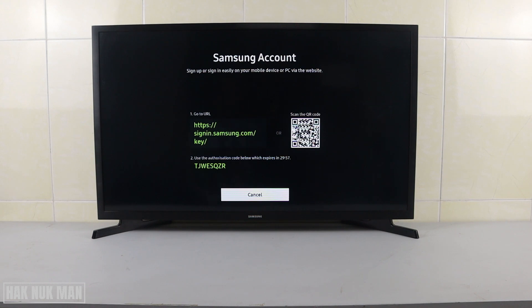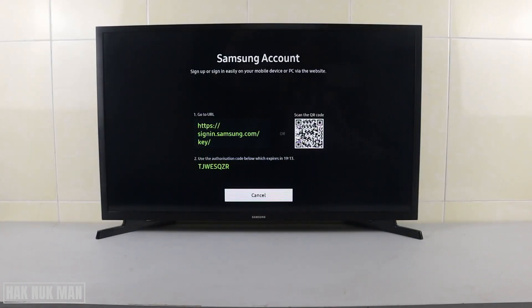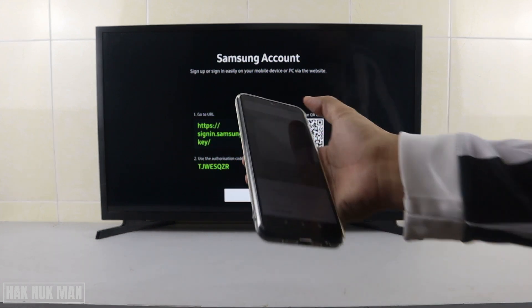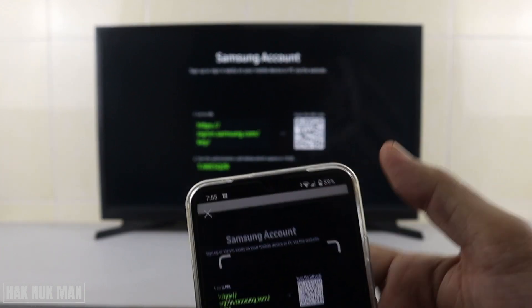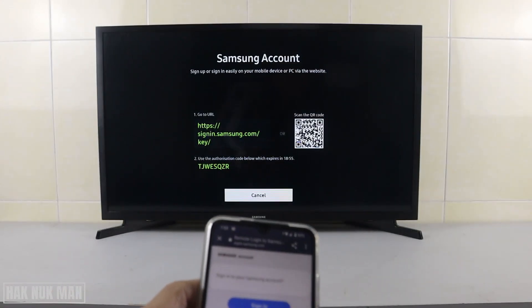Now the TV will bring you to a screen where you can scan the QR code, or you can go to the URL to create your own Samsung account. You can use that to scan. After scanning, you will see a link pop up — just press on it and it will bring you to the sign-in page of your Samsung account.